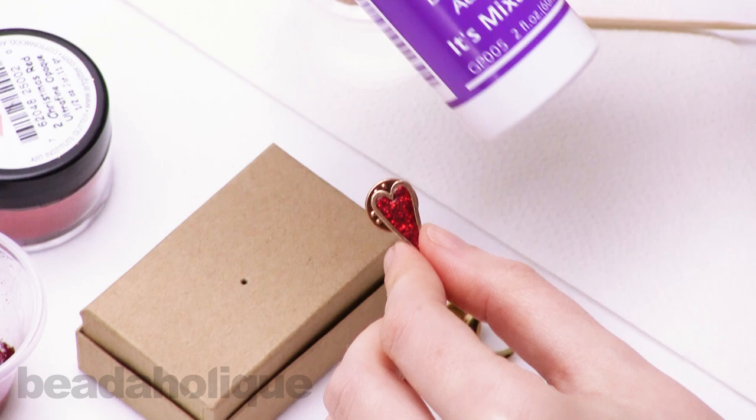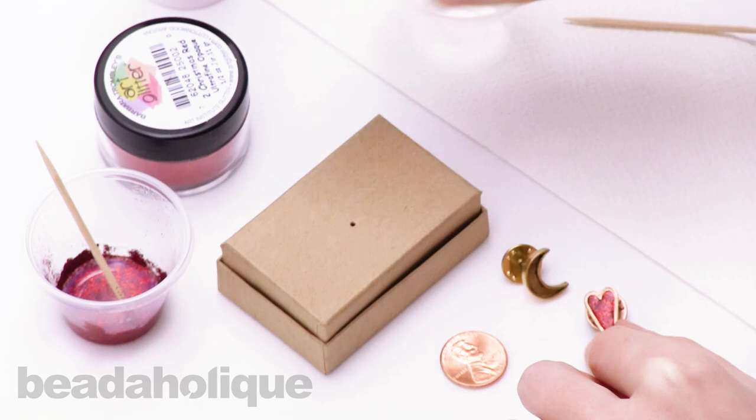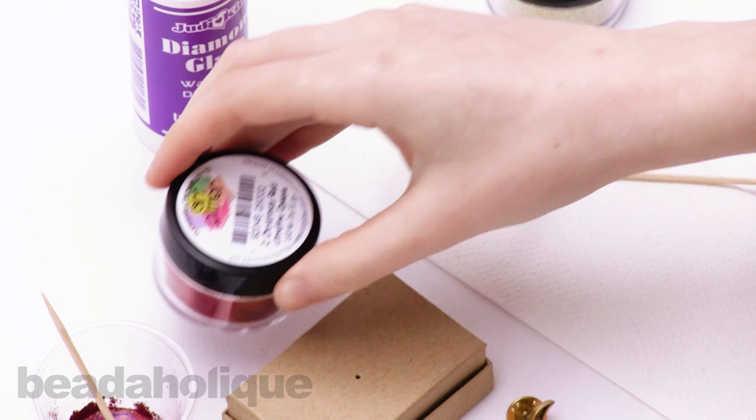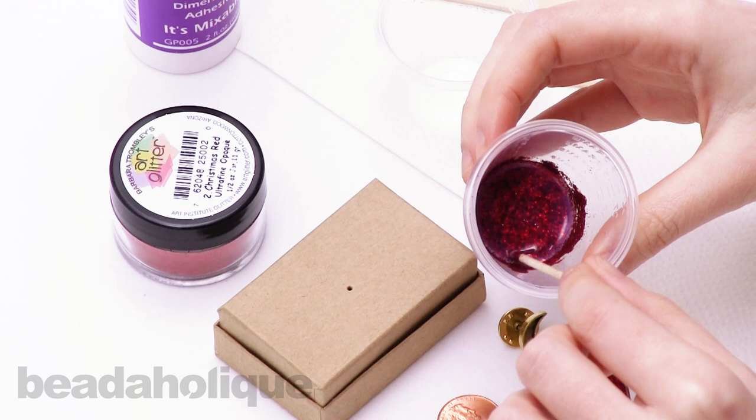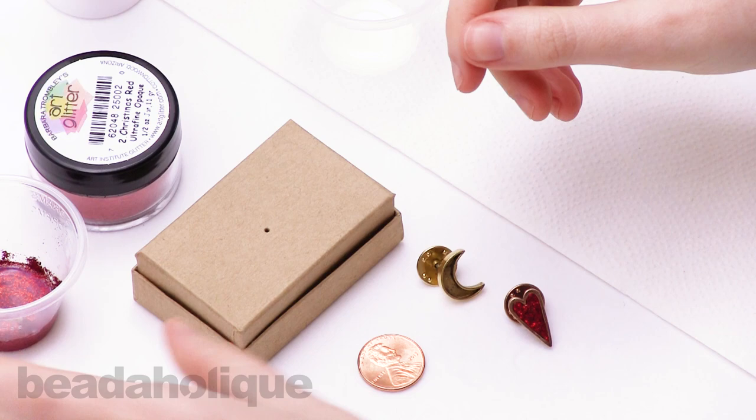Diamond glaze is a really cool adhesive. It's watery, it dries clear, and it's mixable — a really cool material that makes a nice glitter paint. With the diamond glaze I use this art glitter in this Christmas red color. It's a very deep rich red, and the diamond glaze dries clear so you get that really pretty dense glittery look.